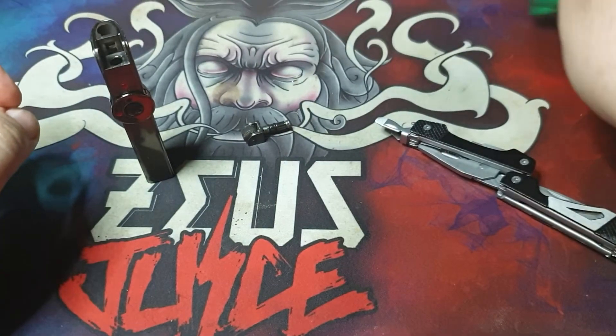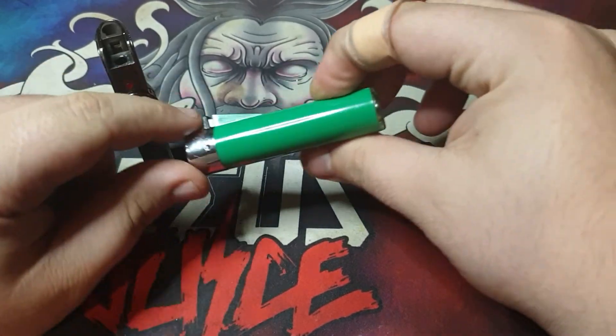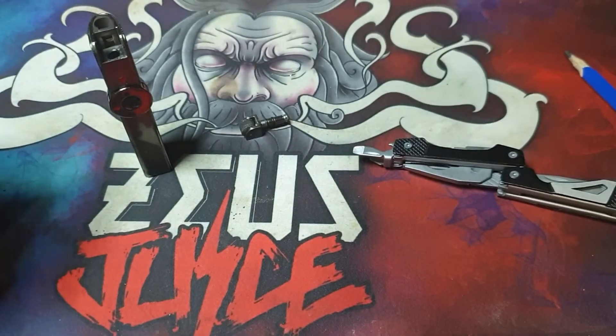Just like you can with this lighter, which is a swan lighter, but it's exactly like a clipper. Same kind of little removable wheel thing there.